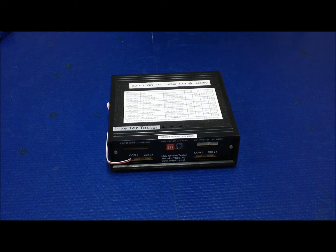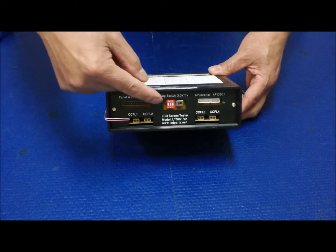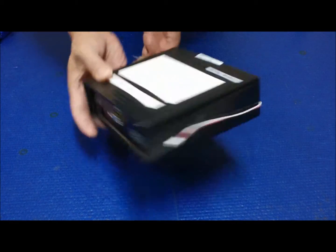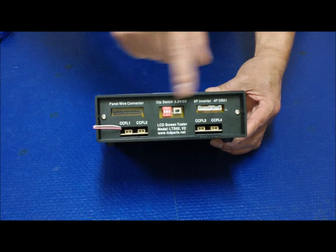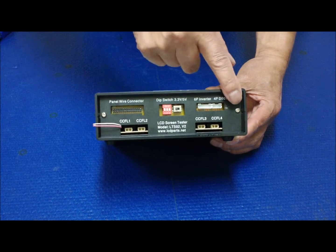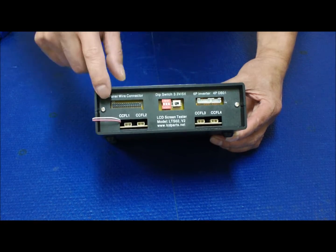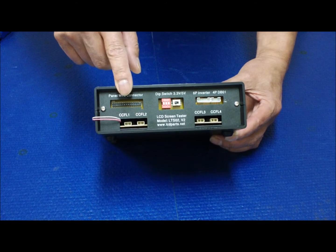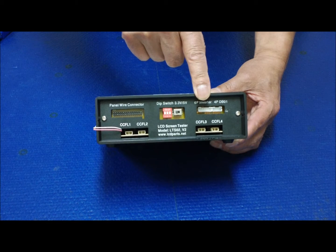This is our newest version of LSTO2 LCD screen tester. We have changed some designs on the front panel and back panel — there's a silk screen print in black color. Basically there are four CCFL lamp inverters inside. We also have all these prints to make it much easier for you to recognize which part is which: screen wire harness, dip switch, voltage, and four-port inverter or LED supply.